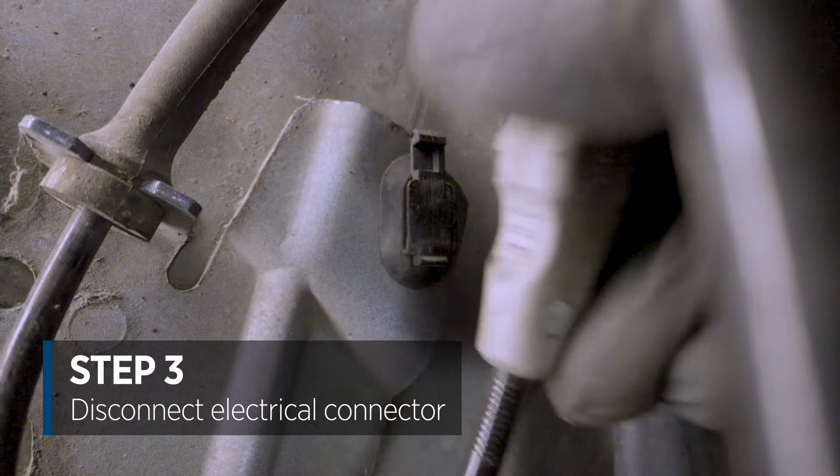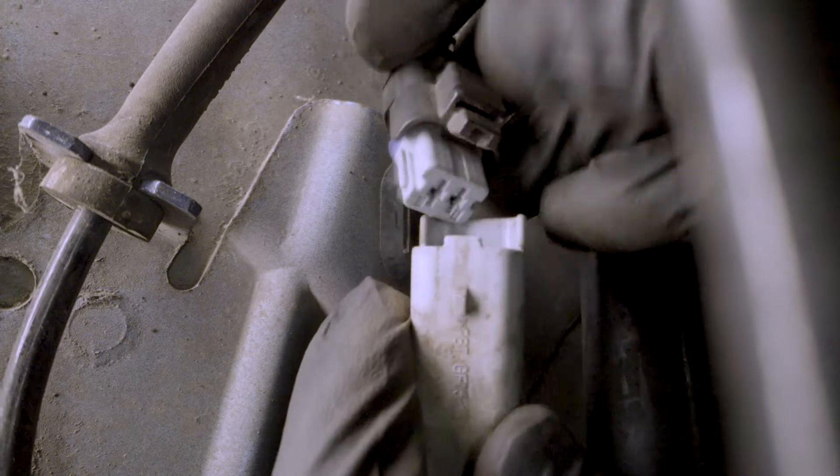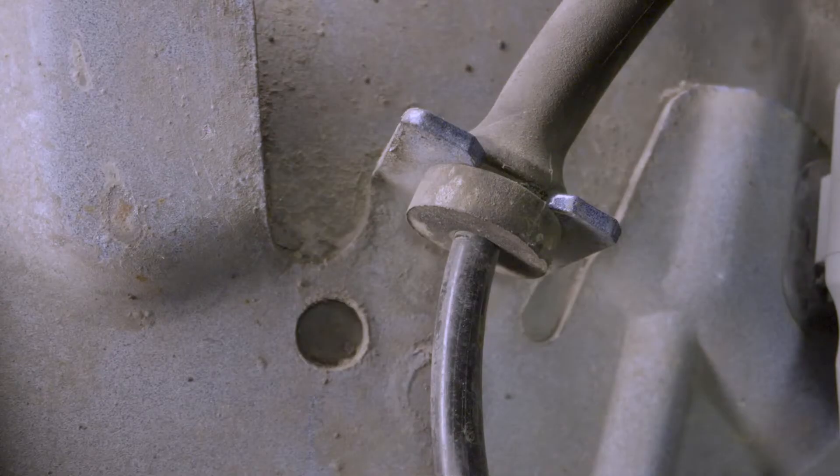Now we can see the ABS sensor, we can disconnect it. So that's the plug disconnected, next step to remove the mounting rubbers.